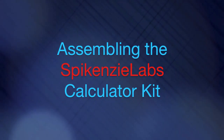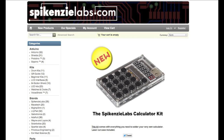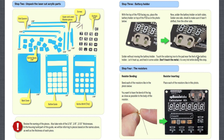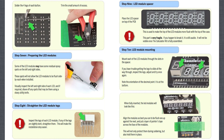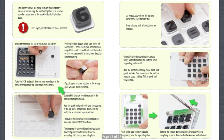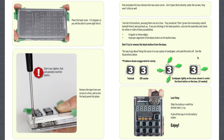In this video I'm going to be assembling the Spikenzi Labs calculator kit. They've been kind enough to send this over to me. If you go to spikenzi labs.com you'll see all the details about this kit, the price, and a downloadable PDF of the instructions that I'm showing on screen now. It looks more complicated than it is, but they put a lot of nice illustrations, hints and tips. It's pretty much foolproof — if I can put one of these together, I'd imagine anyone can.